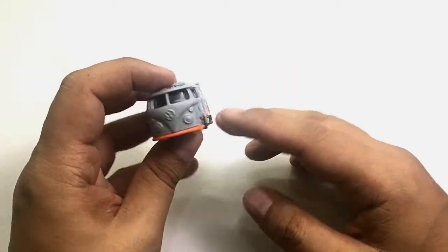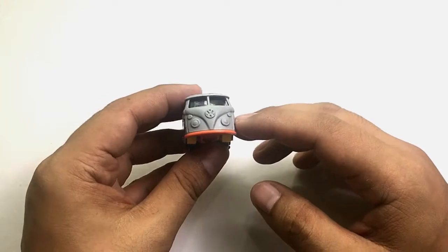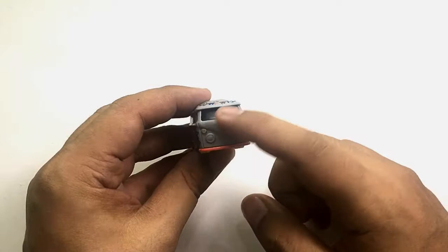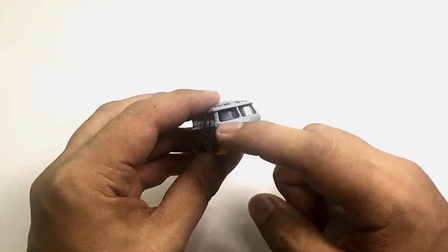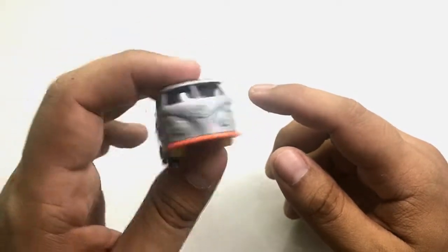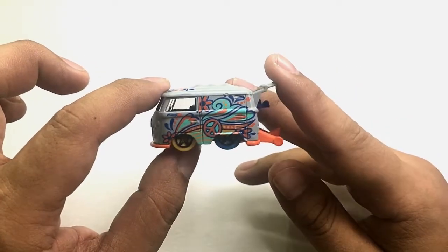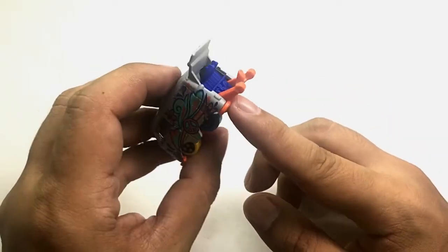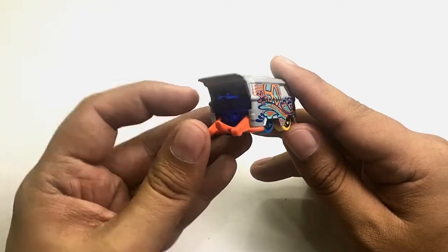On the front of this bus it doesn't have tampos, however you can see the Volkswagen logo. The molding of the car has pretty good details, and the windows are nicely styled.